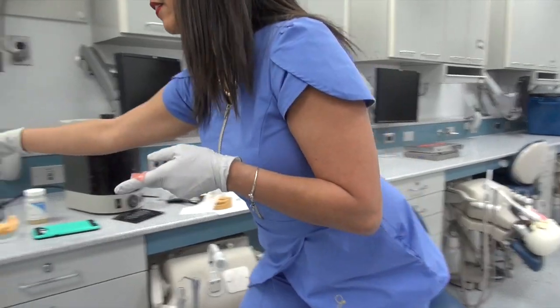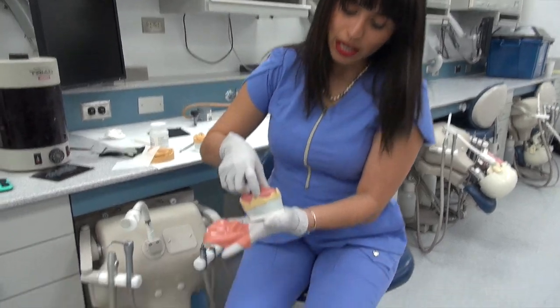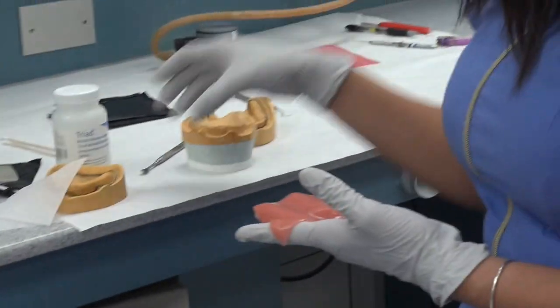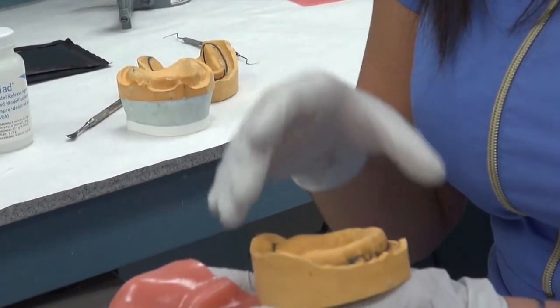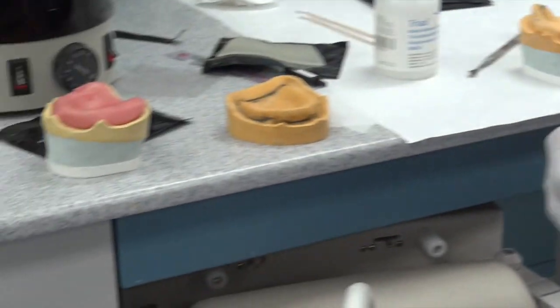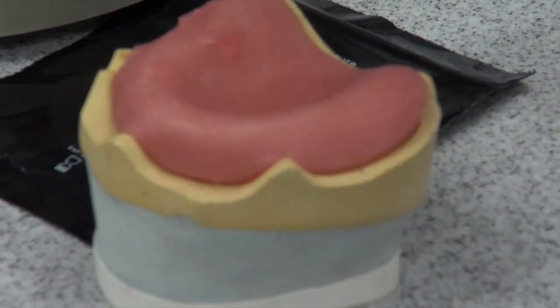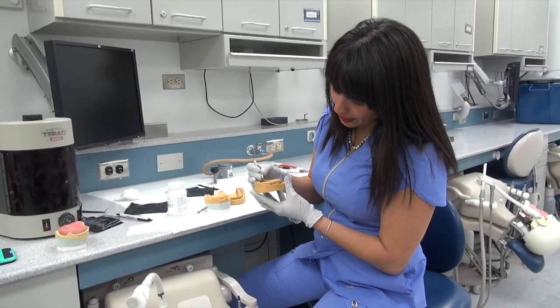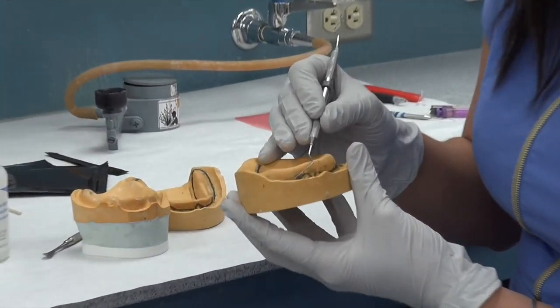Just to give you an idea of what those record bases will look like — they come all the way to the edge, as opposed to today's custom tray where we'll be going slightly short. That's a key difference to make note of. You want to make sure that you are two millimeters higher than the vestibule.